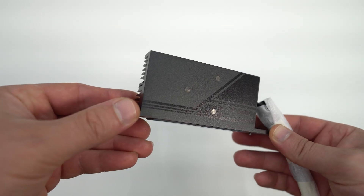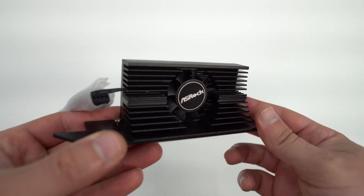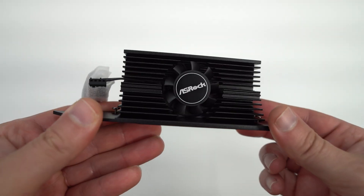Beyond its normal accessories like cables, you actually get their Gen 5 — or as they're calling it, their Blazing Gen 5 — M.2 heatsink. It's a massive actively cooled heatsink that has a fan on it. Those Gen 5 NVMe SSDs are going to run pretty hot, especially the first generation of those drives, so ASRock is ready. It's not pre-installed since it would be pretty big, but it's nice that ASRock has included it.